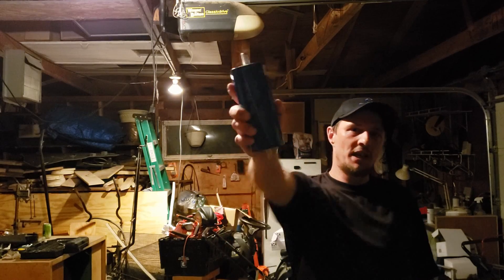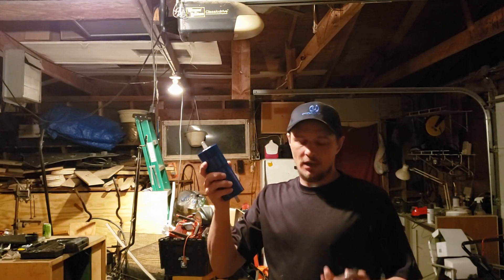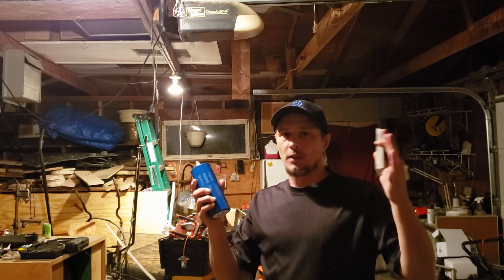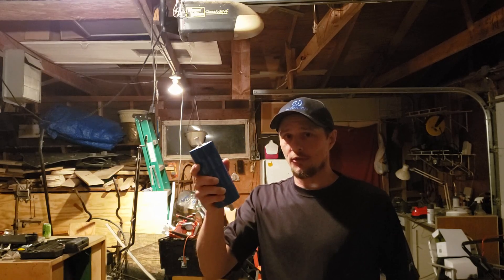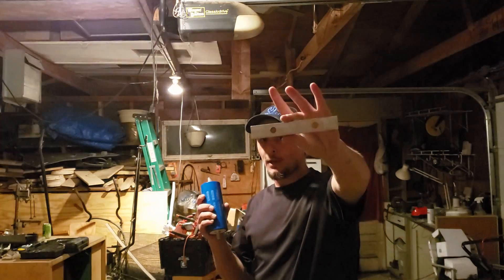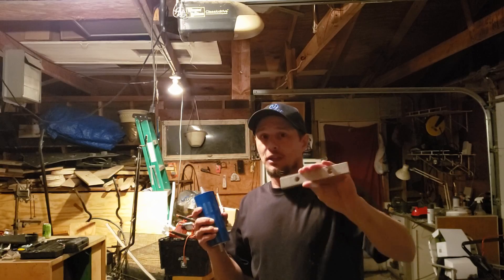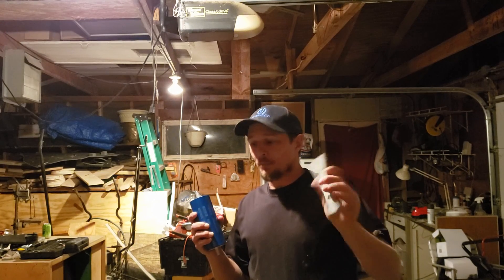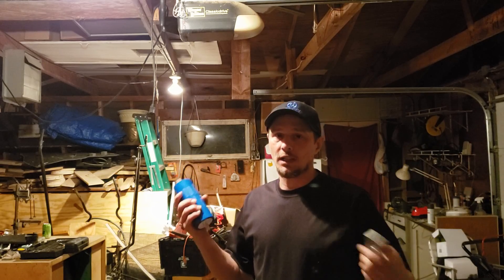Hey YouTube! Today I'm going to show you how to make a bank of yinlong cells. These are 2.3 volt cells. The last video I did was headway cells — they were 3.2 volt cells — so these will be running six in series rather than four. I also made the bars myself at the same time as the headway video, so make sure you go check that out for tips and tricks. I did the whole headway video and my yinlong video for $18, so it's very affordable.